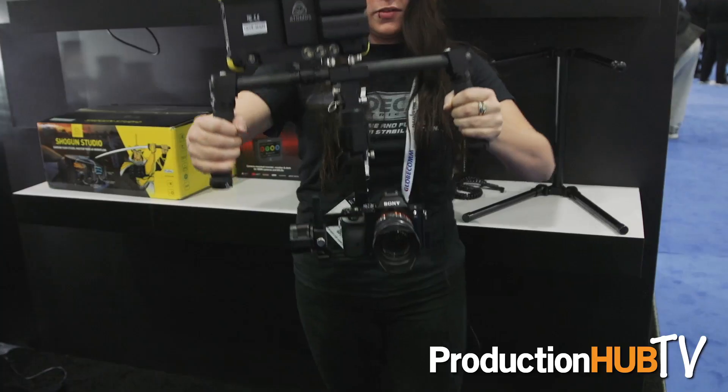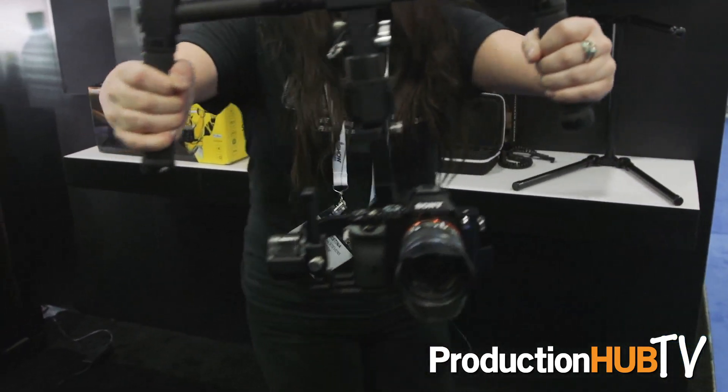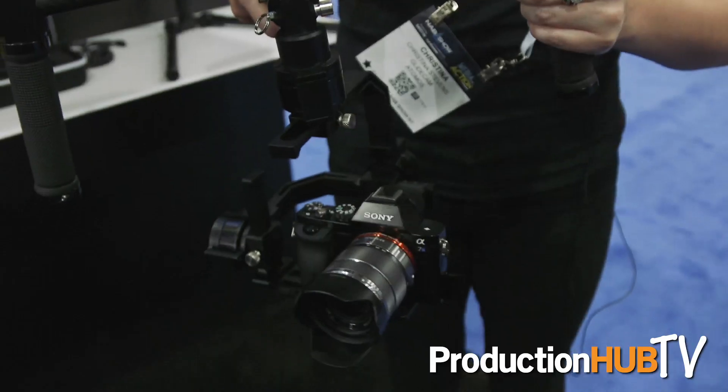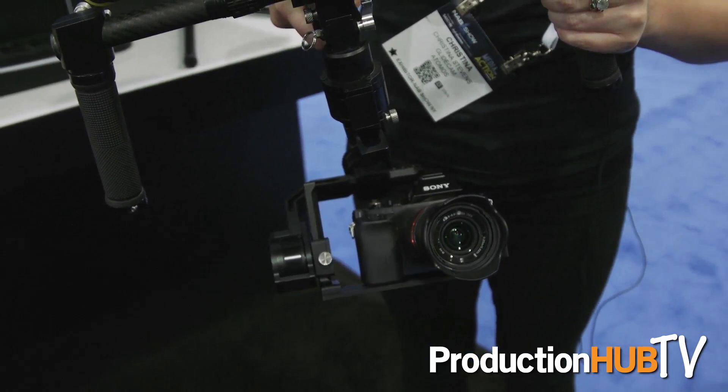The last mode with three clicks on the joystick is fixed point mode, so no matter where I go or how I tilt the stabilizer, you can see the camera looks at the same point where I started. The joystick can also be used to change the direction of the camera.